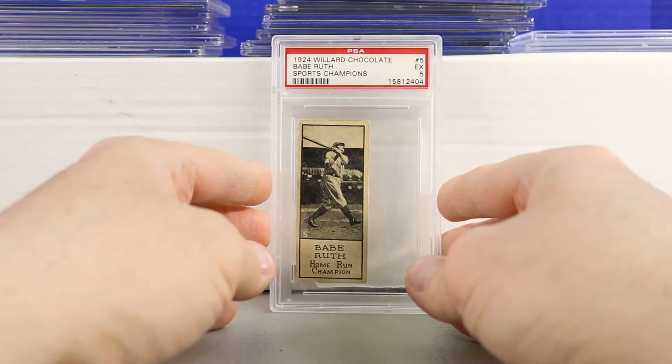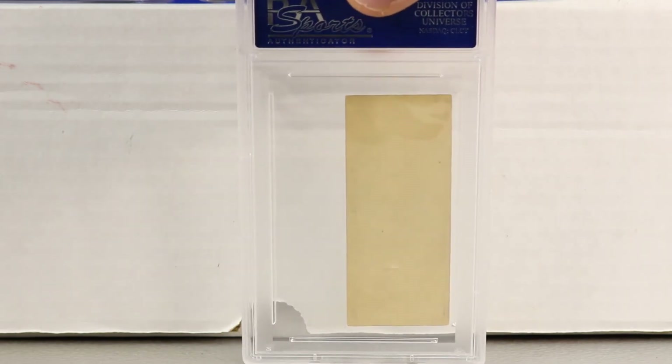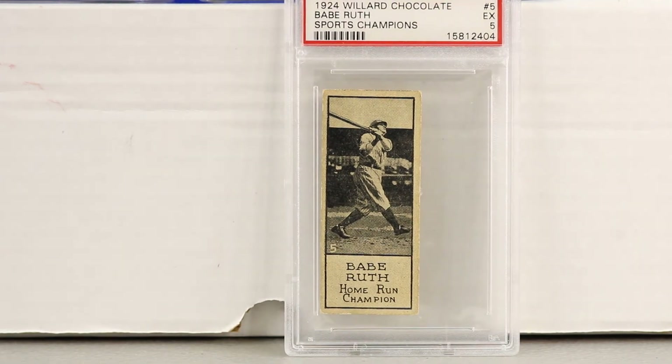Next up we have another Canadian issue — the 1924 Willard Chocolate Babe Ruth Sports Champions. I believe there were other athletes included in this set, not only baseball players. There's also a 1923 Willard Chocolate Babe Ruth card; both are very rare and completely different looking. This one is a PSA 5 with a blank back. The size is close to the width of a T206 card but definitely taller. I like how it says Home Run Champion.